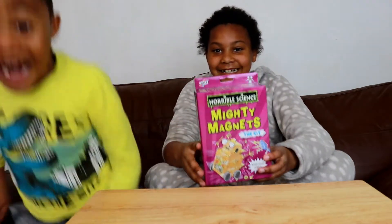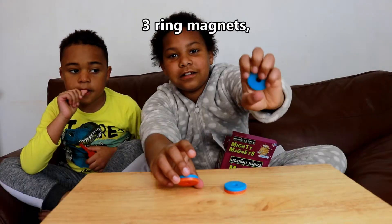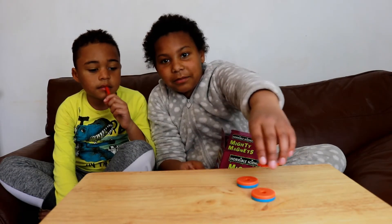Mighty Magnets! It contains, in the box, three ring magnets. Look at this, it's like a force, it's pushing them apart.